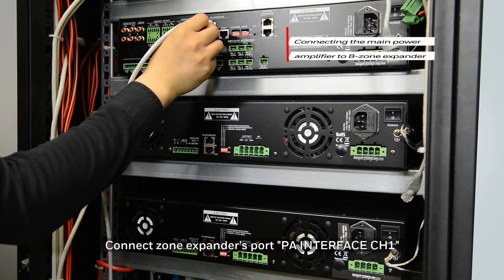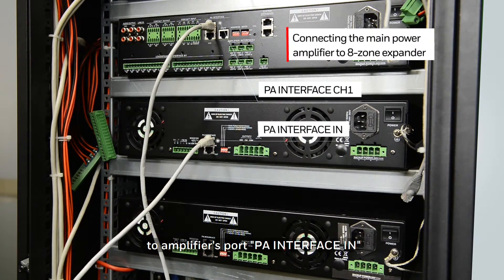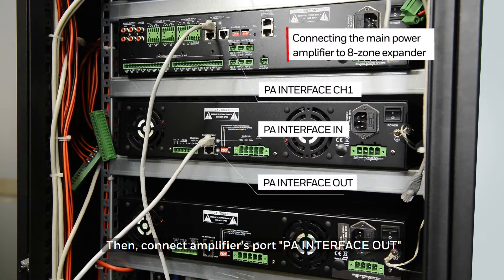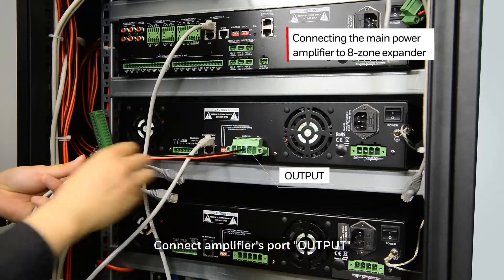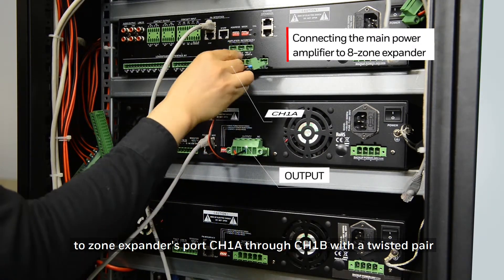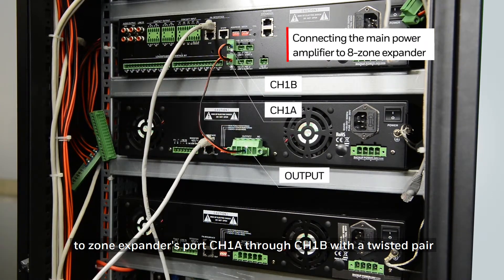Connect the zone expander's port PA interface channel 1 to the amplifier's port PA interface in. Then connect the amplifier's port PA interface out to the next amplifier's port PA interface in. Connect the amplifier's port output to the zone expander's port channel 1A through channel 1B with a twisted pair.